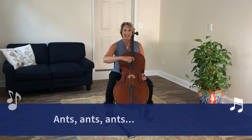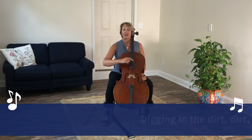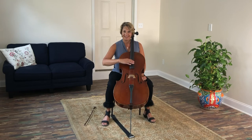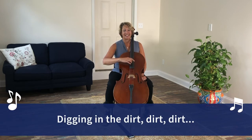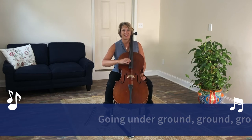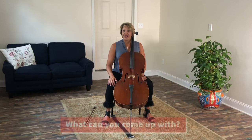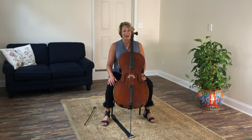I have a great song to help us learn the names of the strings — it goes like this: Ants, ants, ants, digging in the dirt, dirt, dirt, going underground, ground, ground, carrying their chillos, chillos, chillos. Let's do it again: Ants, ants, ants, digging in the dirt, dirt, dirt, going underground, ground, ground, all the way to China, China, China. I changed the end of the song — I bet you could think of lots of words that start with C. You can play this song many times while you practice and learn the names of the strings. Have fun!